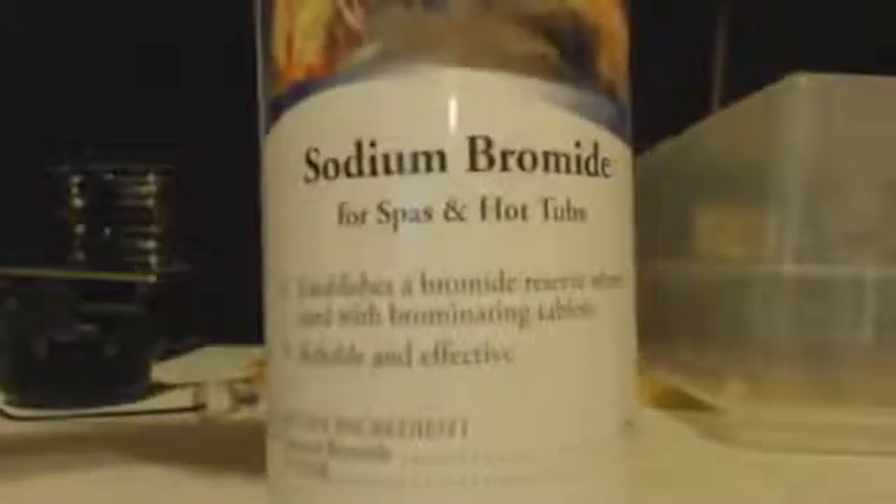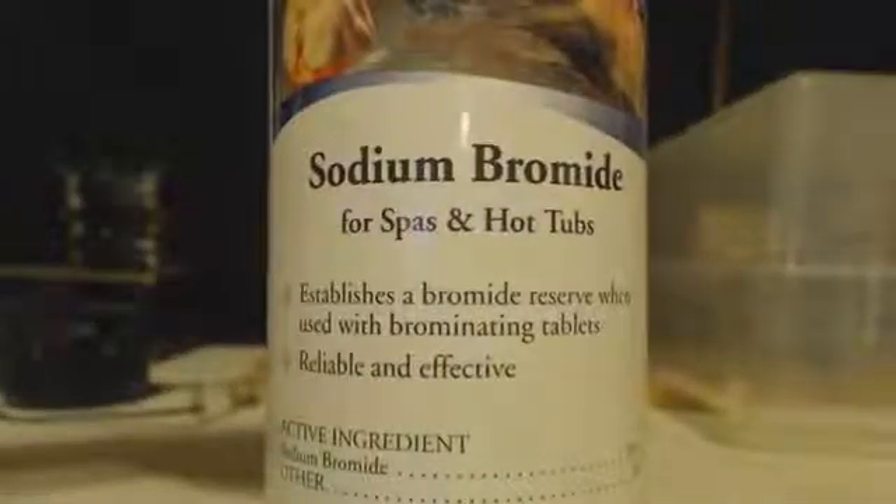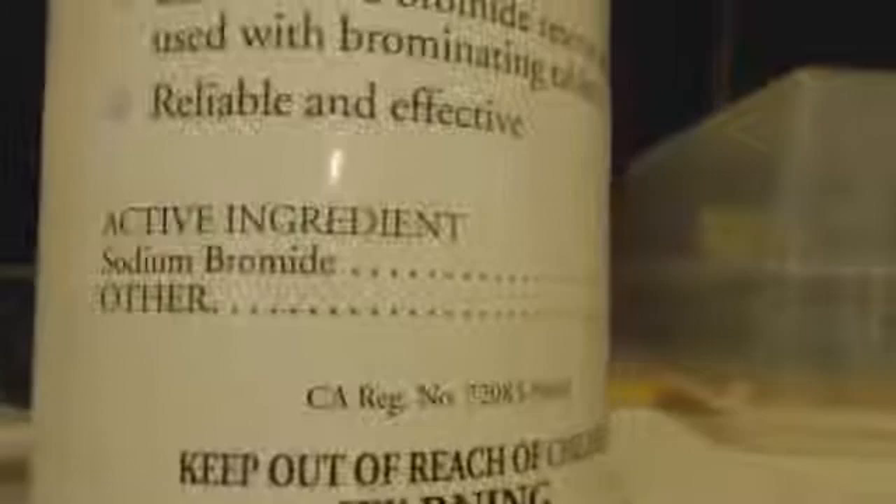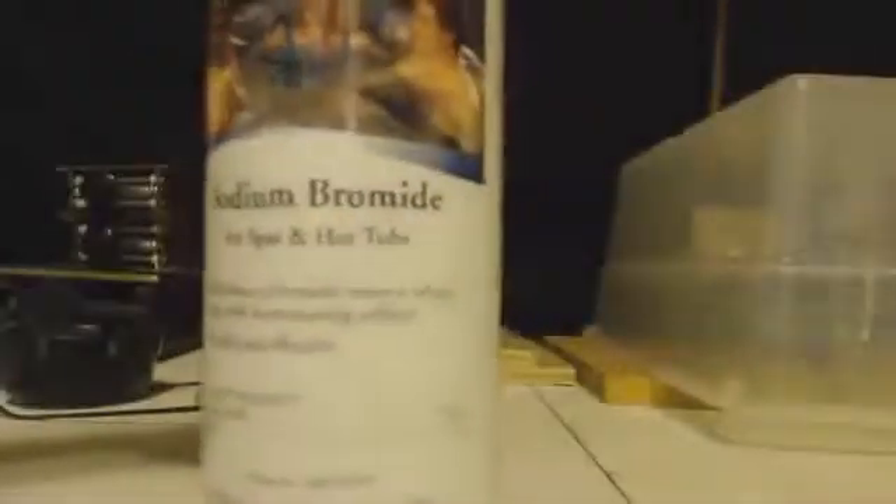The name is See Clear Spa — this is a picture of it. But if you look at it close up, I'll show you the ingredients: active ingredients sodium bromide and other. As you can see, 99% sodium bromide, 1% other.